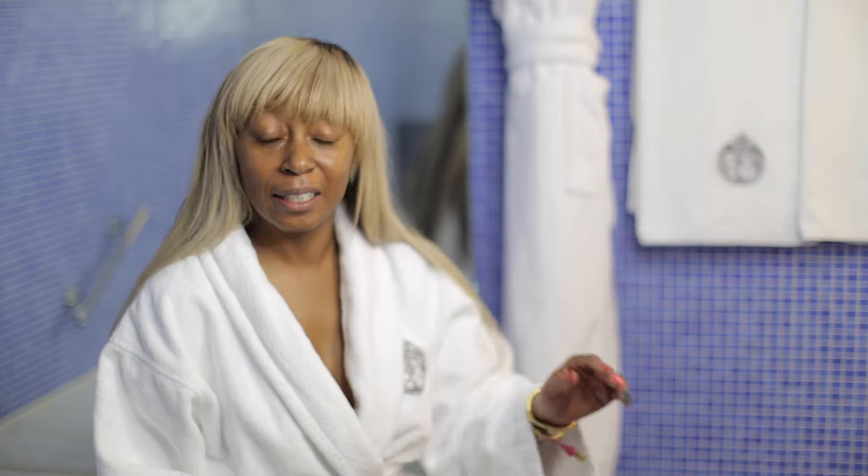Hi everyone, welcome to my YouTube channel. My name is Amanda Rijf and today we'll be discussing the wake-up makeup look that is quick and easy, and it's based on Beyoncé's Formation Tour.